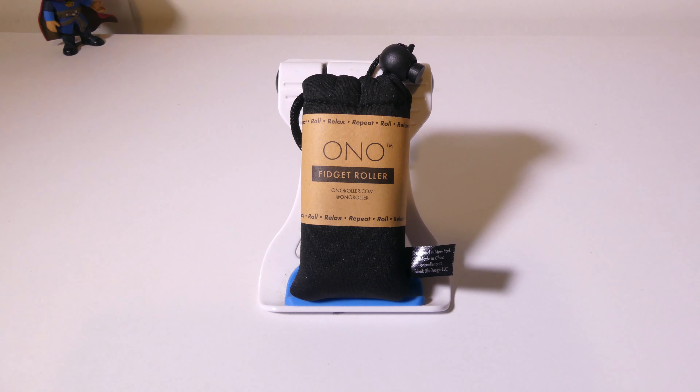Hey everybody, it's Luke over at Galaxy Tech Review, and today I've got the Ono Fidget Roller. This is a sensory and fidget tool that can help you relieve stress and help you focus. If you're somebody that has anxiety or ADHD, this can help you with your focus and relieve stress in those stressful situations. We're going to take a look at it now.